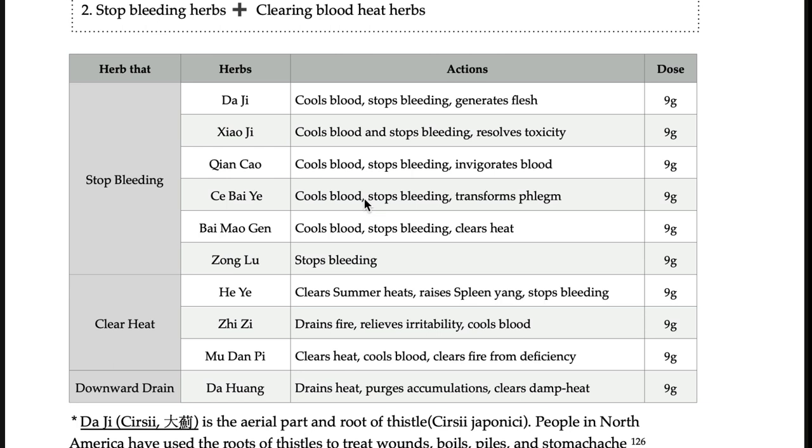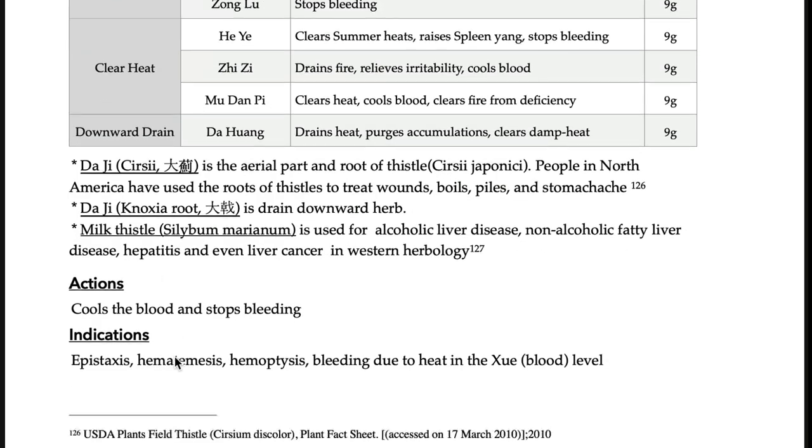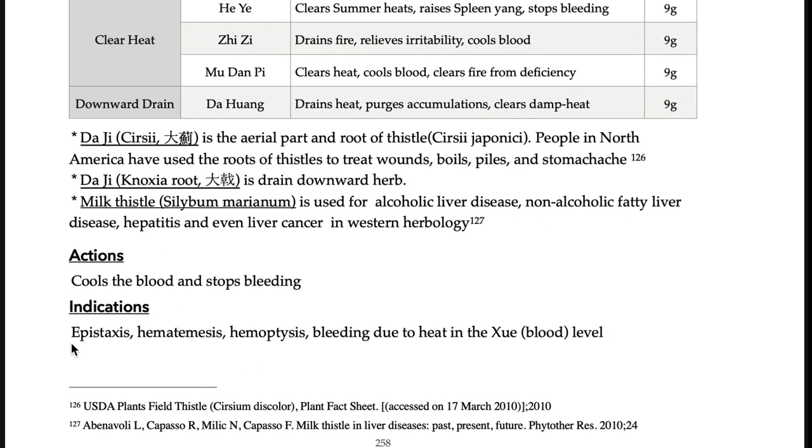This kind of formula is not used as much as before these days. It cools blood and can be used for any kind of bleeding — this is for the branch, not the fundamental. So nose bleeding, urine bleeding, and rectal bleeding, as long as there is blood heat.